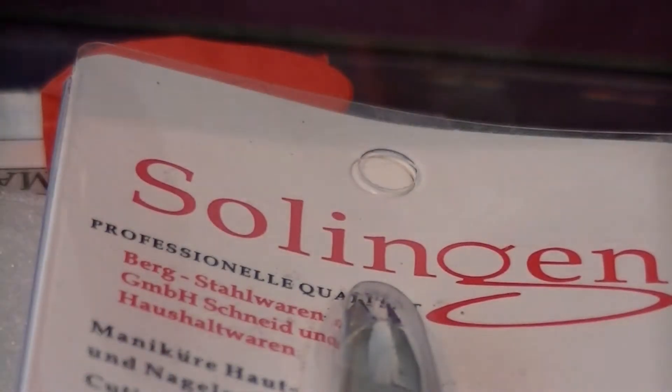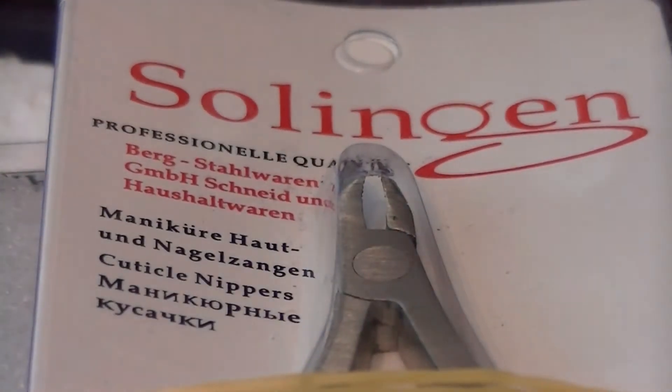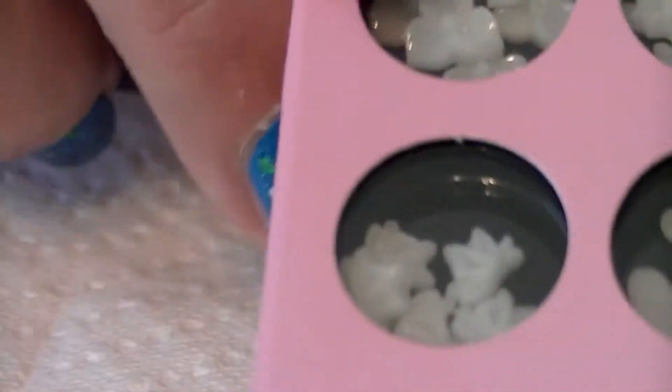Then it's got the bigger one, which I use to pick up glitter and powder, and on the end it's got that pointed spike. That's one set, and I got two sets of those — they were pretty inexpensive. I'll try to set the links up at the bottom of the video.